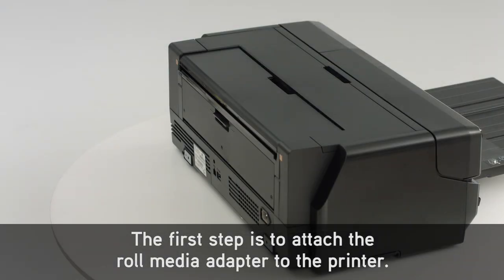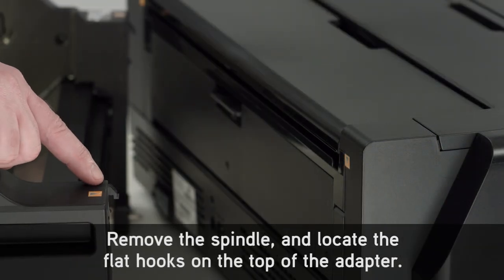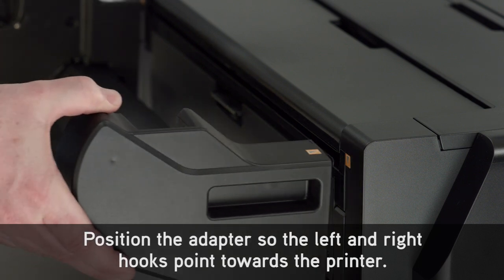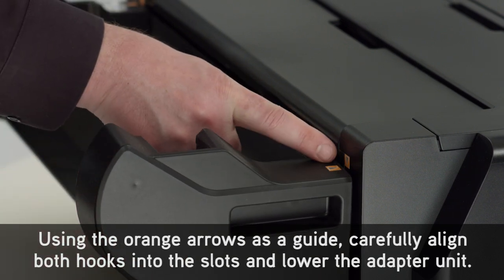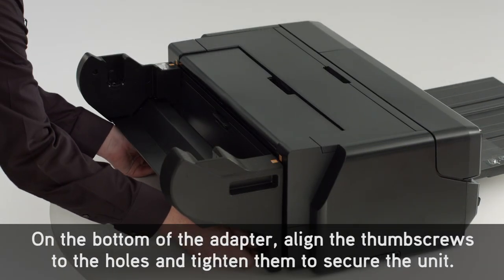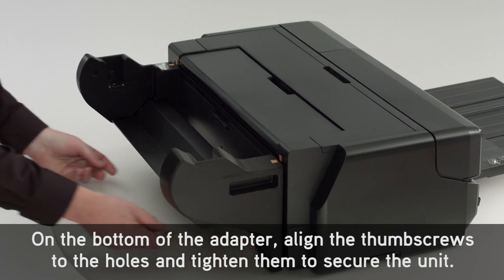The first step is to attach the roll media adapter to the printer. Remove the spindle and locate the flat hooks on the top of the adapter. Position the adapter so the left and right hooks point towards the printer. Using the orange arrows as a guide, carefully align both hooks into the slots and lower the adapter unit. On the bottom of the adapter, align the thumb screws to the holes and tighten them to secure the unit.